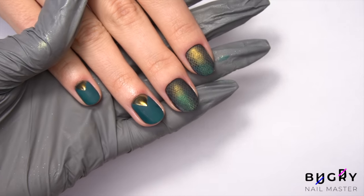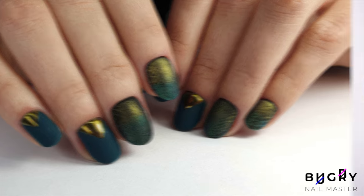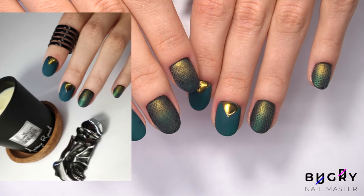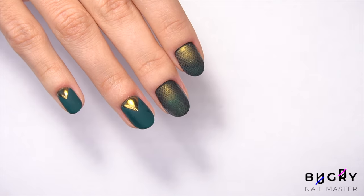We're finished! I love how this turned out and I cannot wait to redo this on my own nails. If you liked today's video and found it helpful, please give it a big thumbs up, and until next time!